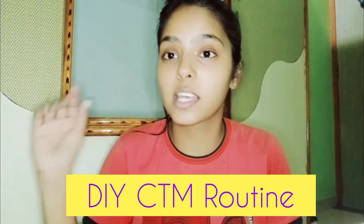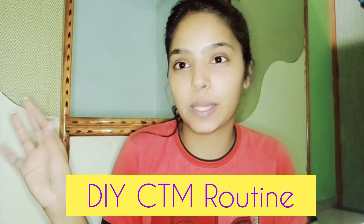Let me tell you that my skin is a normal type, but if I want to categorize it, it comes under the dry zone. And the most important thing is that the ingredients I am using in today's video are easily available at your home. So yes, it is a DIY CTM routine.